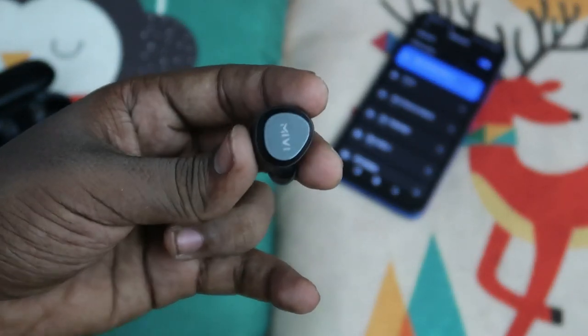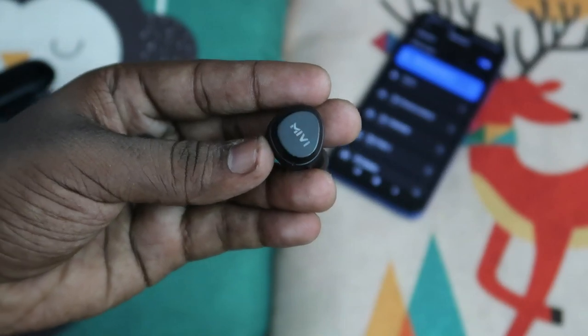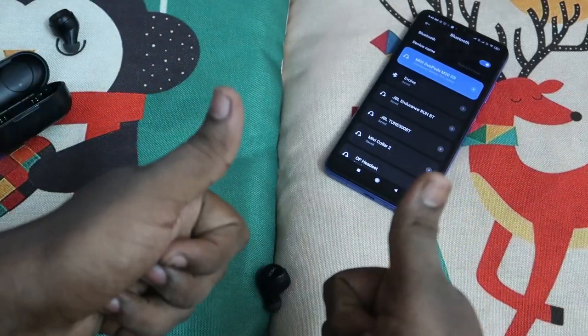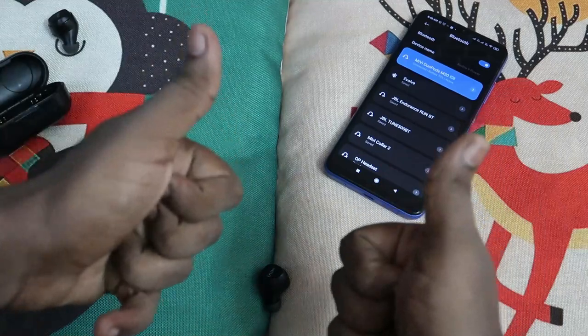This is the best way to reset the Mivi Doobots M20 Bluetooth wireless earbuds. After resetting, your one-side hearing issue should be solved. That's all for this video, guys. If you liked this video, hit the like button, and if you want to watch upcoming videos, hit the subscribe button. Thanks for watching!